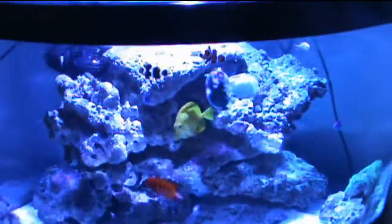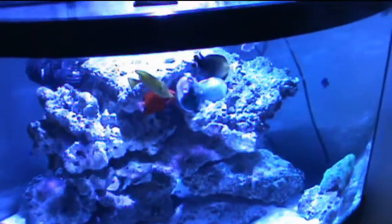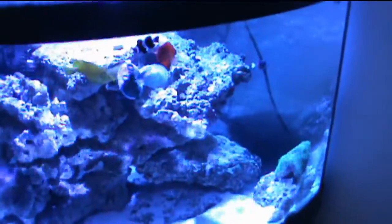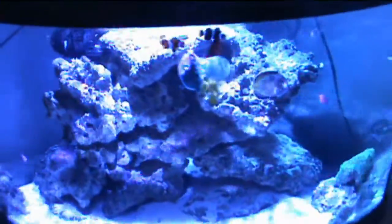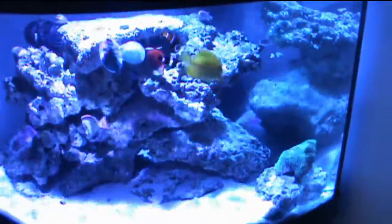All the fish are doing well. I have the two clowns, the yellow tang, the powder brown, the flame, the damsels, and the chromis. I haven't added any other fish yet — I might look at a weasel, but I'm not sure yet.